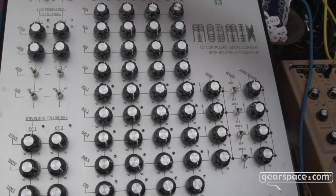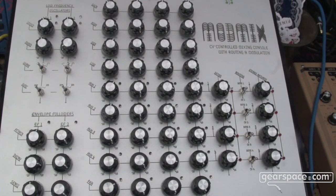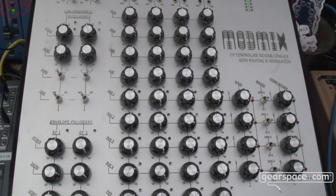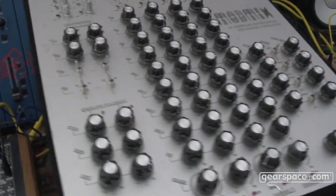All of the channels also have an insert, and there's going to be MIDI connectivity by USB for the LFOs. So this is a sort of performance, experimental mixer — exactly.